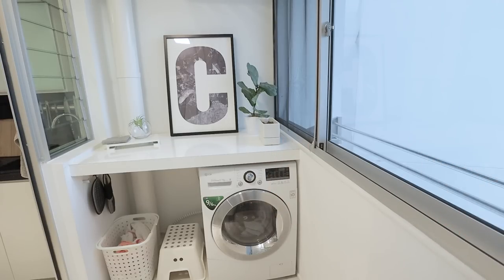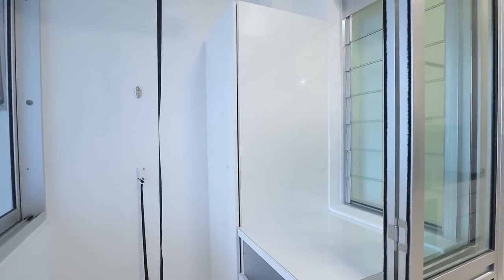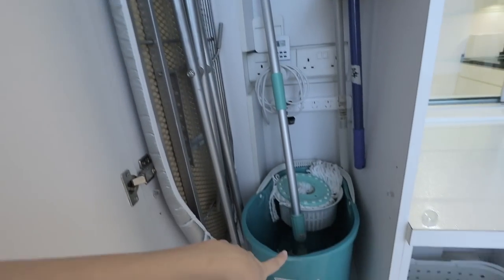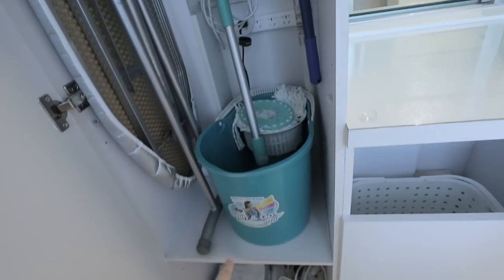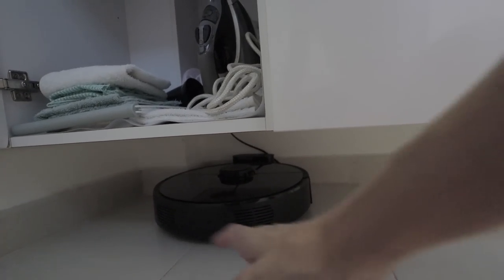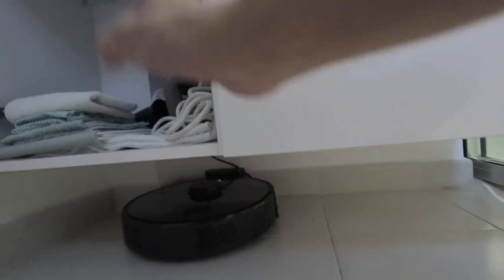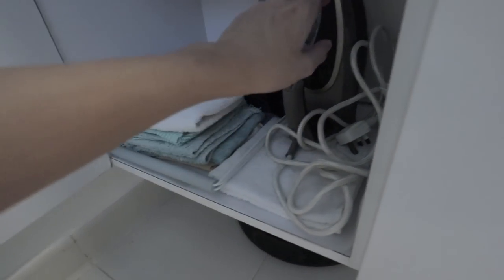Moving on, this cabinet is hanging above the ground — that area underneath I use for all my mops and pails. These switches lead to the vacuum below. We left this space empty and elevated so the robot vacuum can be parked here, and at eye level you can't really see it. It's all about hiding stuff. And then there are more drying racks here.